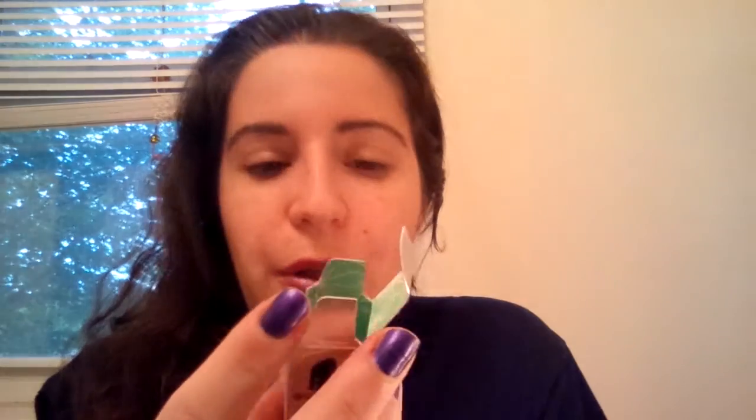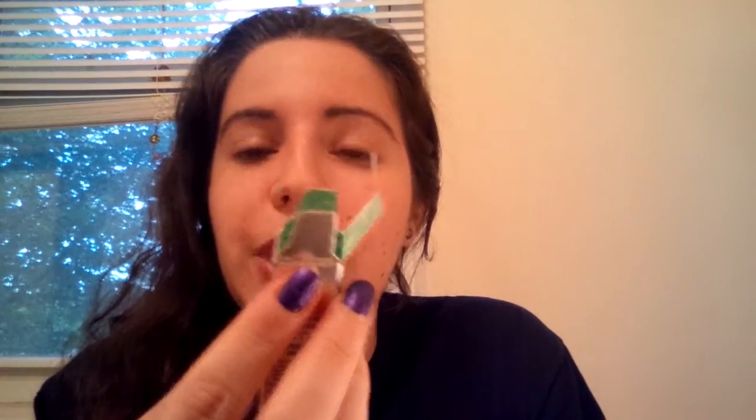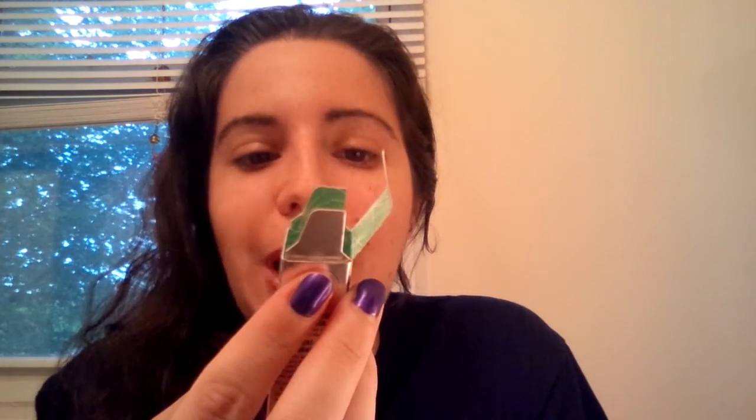Let me read you what the product says it will do. It's supposed to condition brows so they instantly look fuller, thicker, and healthier. It also primes and wears under brow makeup to enhance color and extend wear.